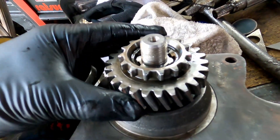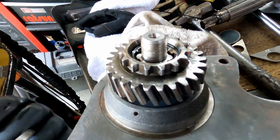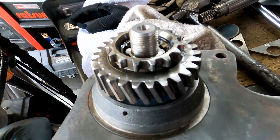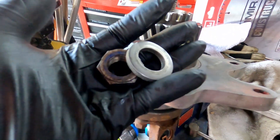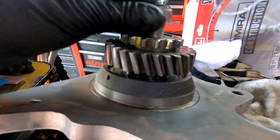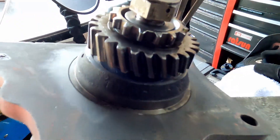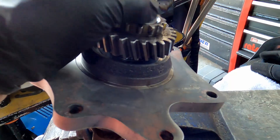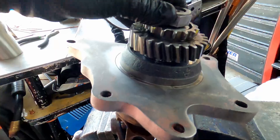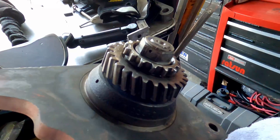It sits a little underneath there which is great because we want to apply pressure. This was in the other one but it looks like we don't need that. We've got a heavier washer from the other kit, and this nut from the other kit — so we're just kit bashing here. We've got to tighten that.